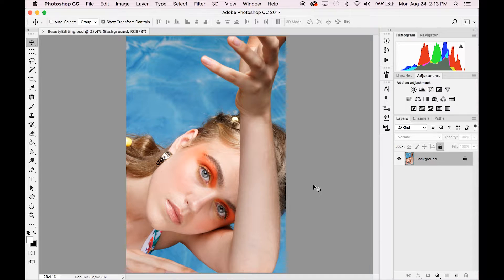Hi guys, welcome back. If you're here, you're probably working on retouching a beauty or close-up portrait of someone's face. In today's video I'm going to show you exactly how to do that using a dodge and burn method. There are many different types of ways to dodge and burn, but through trial and error I've found this is one of the most simple and effective ways while also keeping all of your skin texture.